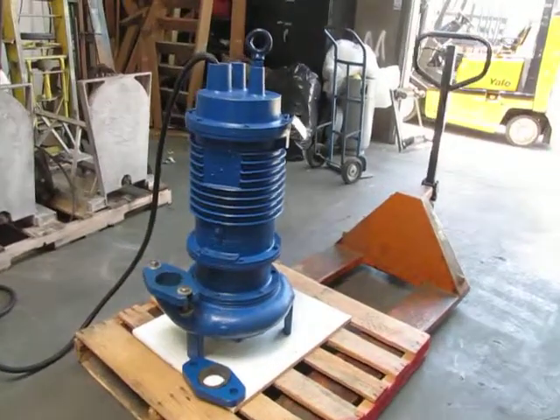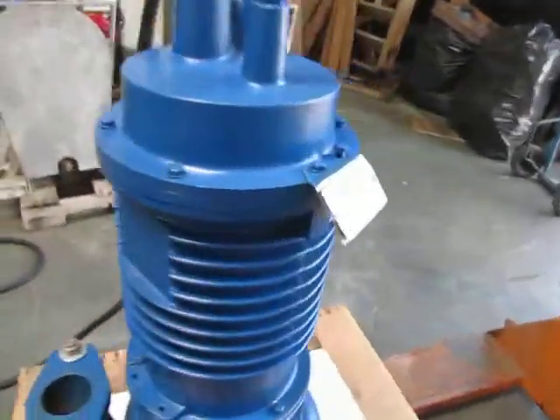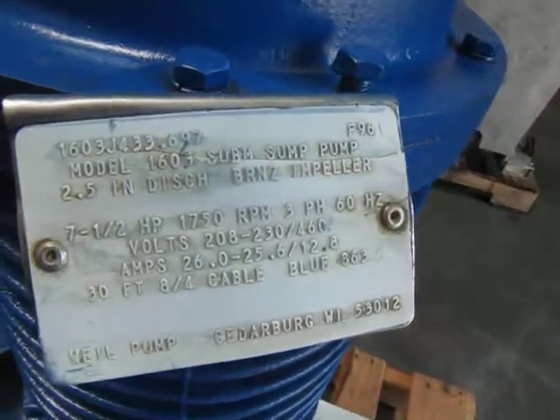Here we have a wheel three-phase sump pump. We're going to go ahead and operate it so you can see that it does work.